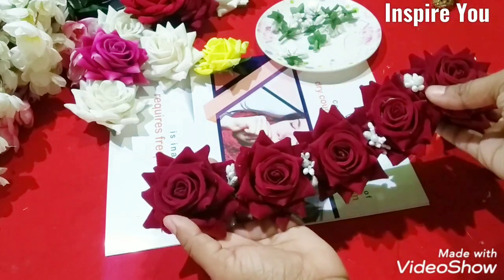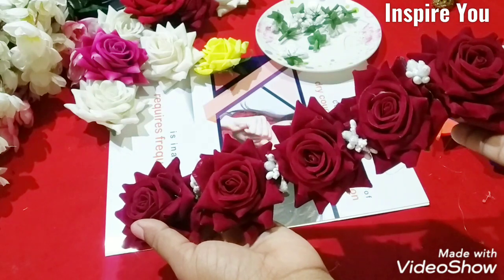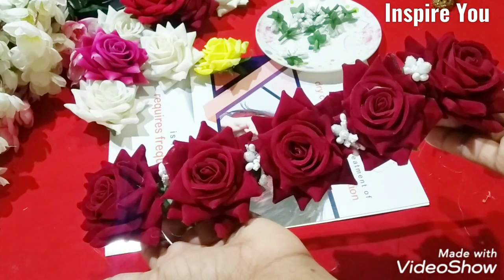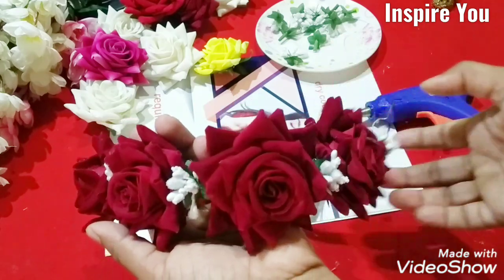This is our last look. We will be able to follow our videos. Please comment and subscribe to our channel. Allah Hafiz.